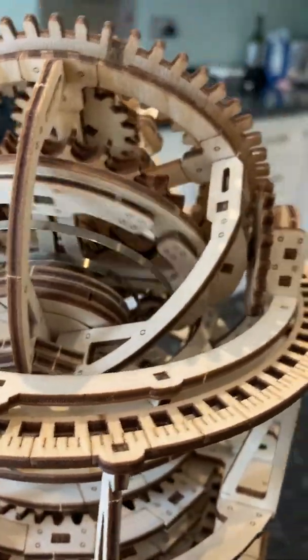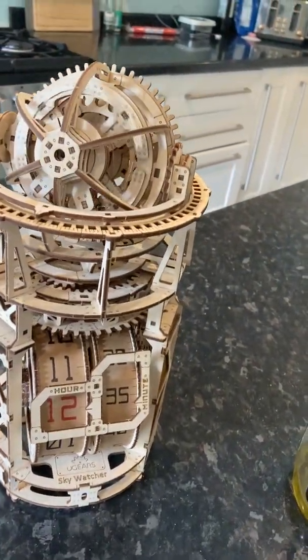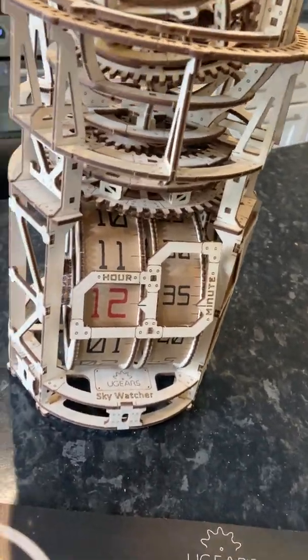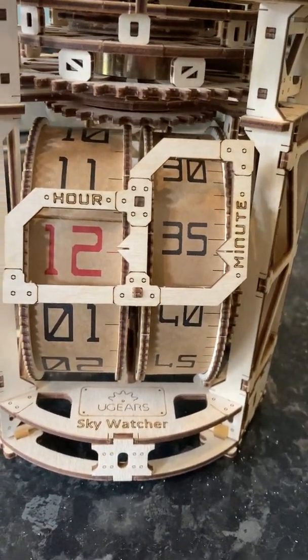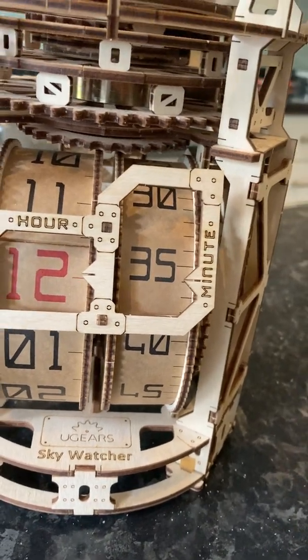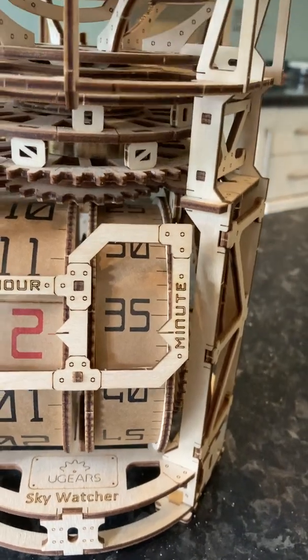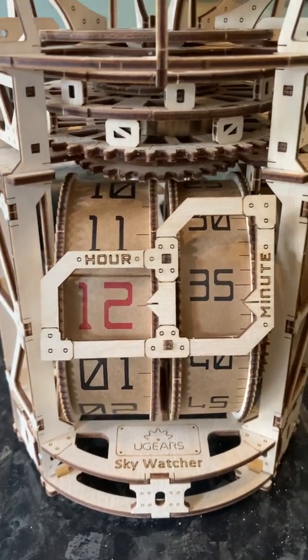I've been running this now for about half an hour since I built it. Really, really chuffed with it. It is now 12:36 according to the clock. Let's see what time it is — Alexa, what's the time? 12:36. It hasn't lost a second.